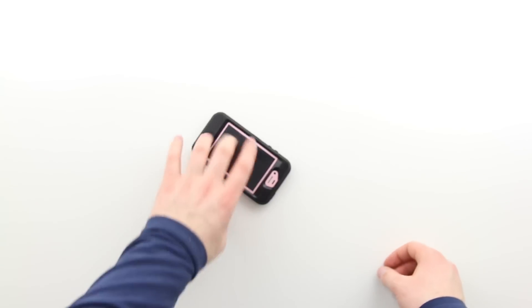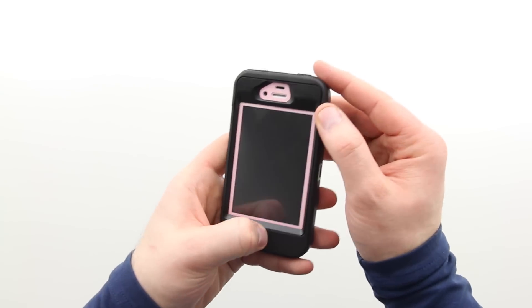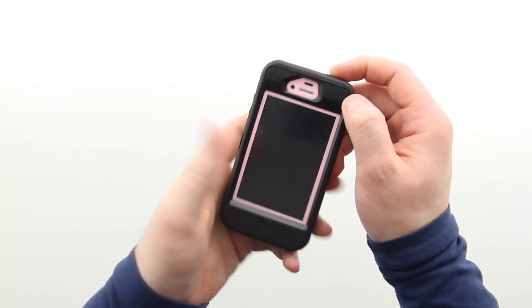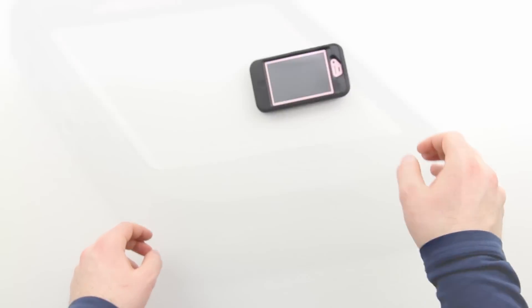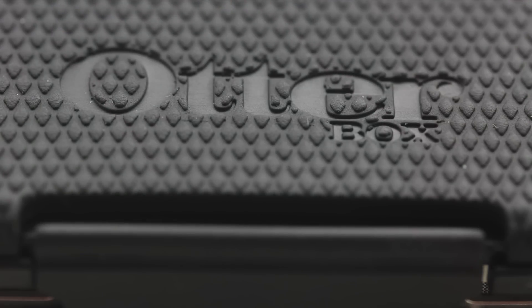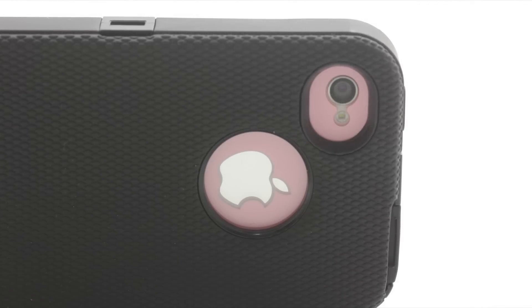Now here's the key — how does it hold up to drops and bumps? I'm fairly confident in it just testing it out here. These aren't huge drops, just a couple of feet, but I'm actually more worried about the table than I am about the iPhone. There were some nice big bangs — no dents or anything. As you can tell, I'm pretty impressed with this product.